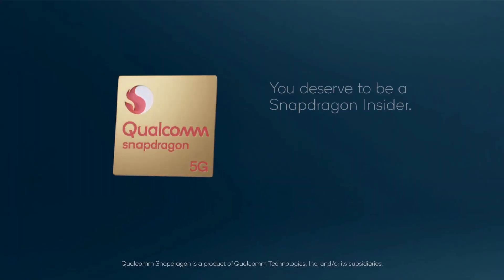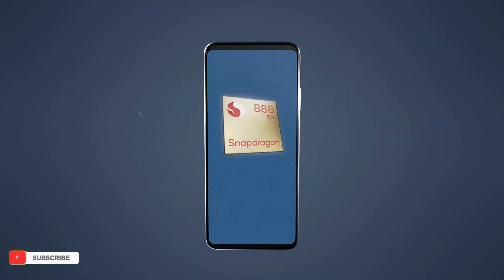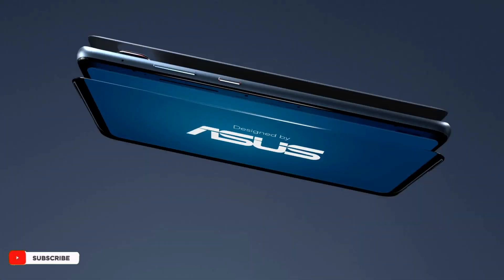a community of fans and enthusiasts who participate in online forums and are among the first to hear about news coming from Qualcomm. To cater to these power users, Qualcomm has partnered with ASUS to deliver a unique smartphone.